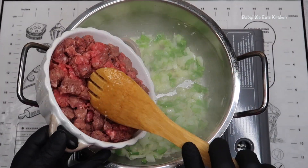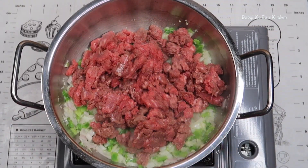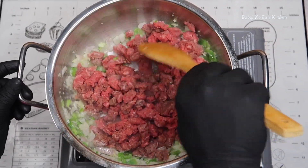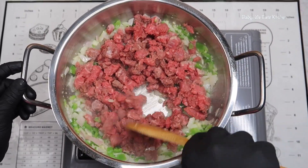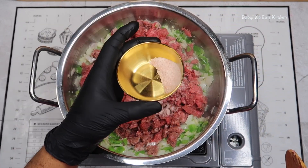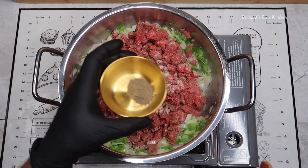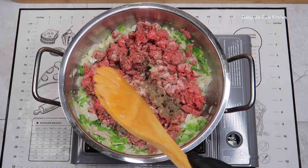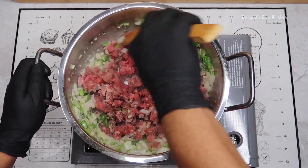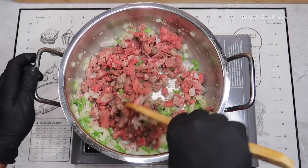Now we are adding in our cubed steak. We have cut our cubed steak into little pieces, and we're going to mix that in and cook it until it is well done. We're going to season with salt and pepper, and we're going to mix that well and cook our beef until it is well done.